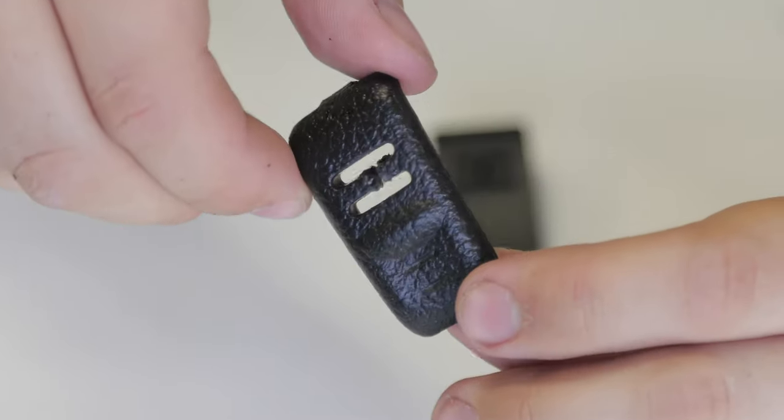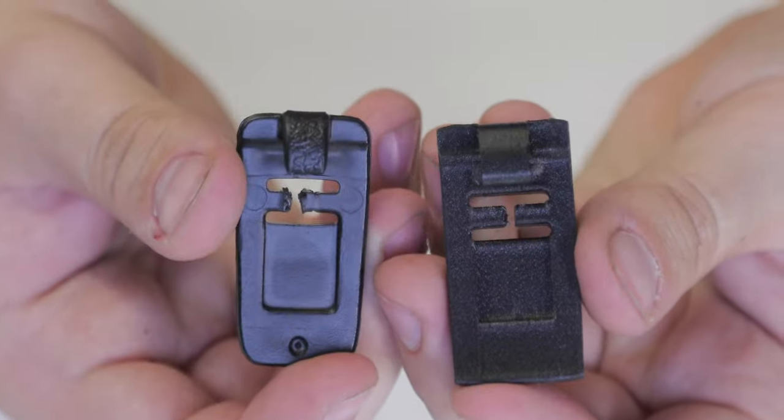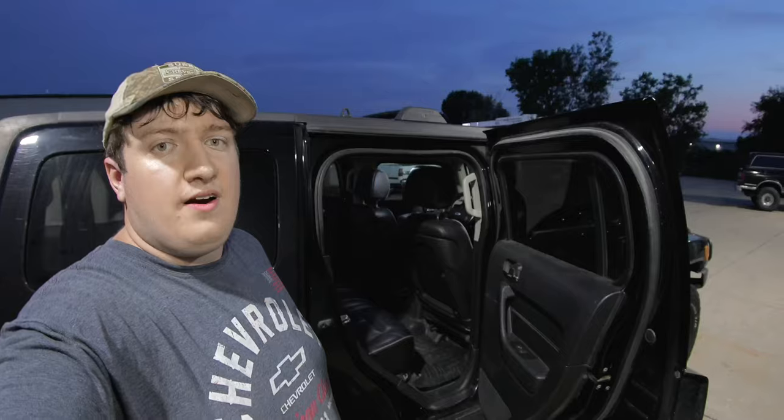Here's a comparison between the factory clip and the aftermarket one. As you can see, the aftermarket one already has that cut built right into it so you don't need to do any cutting. The factory one is definitely not as beefy as the aftermarket one. Looking at the hook size between the two — the factory hook is just too small, and that's what allows it to jostle out easily compared to the aftermarket one, which is a lot bigger.